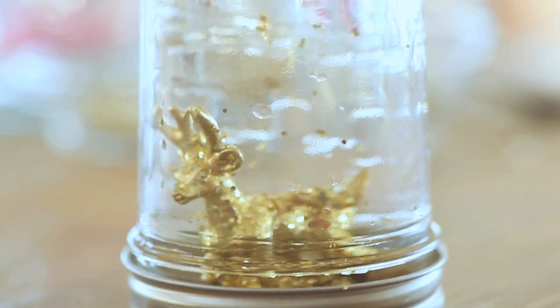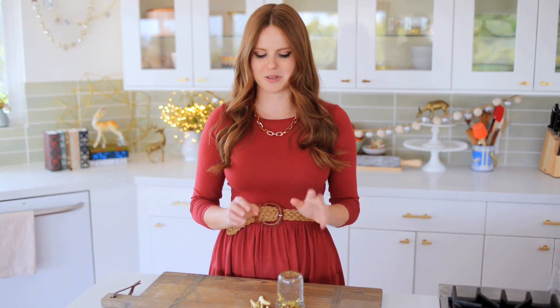You can use much larger jars if you want to make a bigger snow globe. And I like mixing glitter — doing some large and some small glitter, because they fall at different rates. So you get kind of a different snow globe effect when you do that.